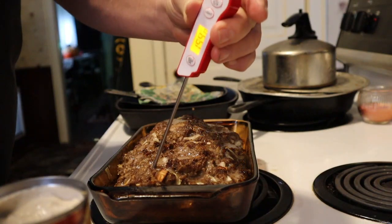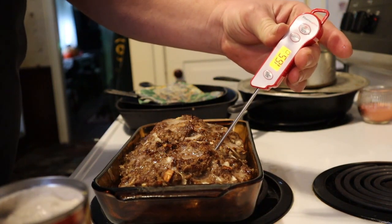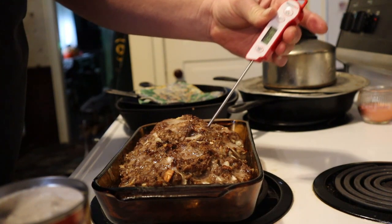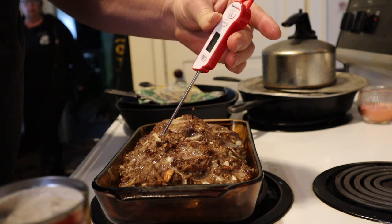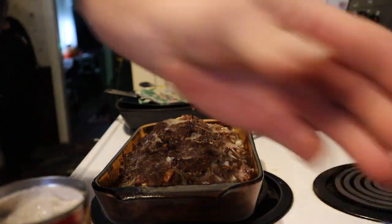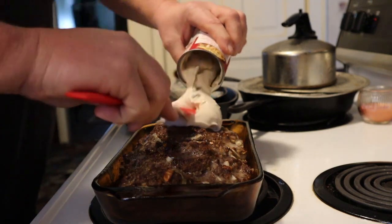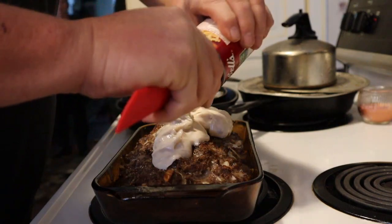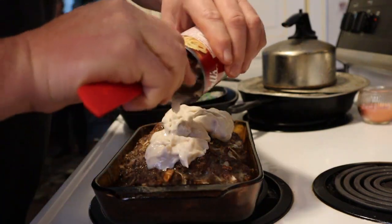We're done on the edges. So I put this meatloaf together. It's got about a pound of pork, ground pork and then ground beef. And we're going to put some mushroom soup on it to finish it up. We're all done on the edges. So my meatloaf, I kind of used a Betty Crocker recipe.